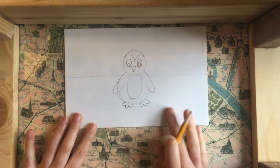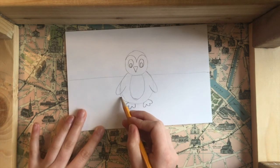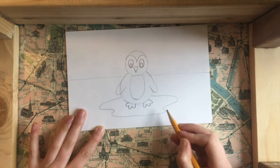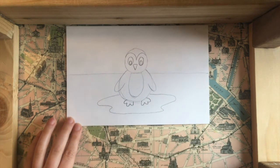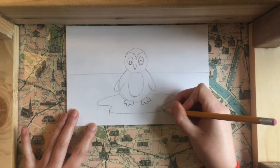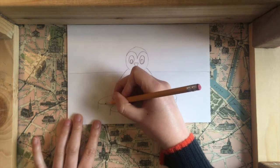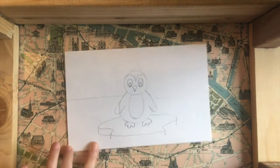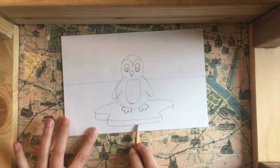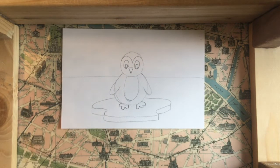Now I need to draw the iceberg underneath the penguin. I'm going to draw a blob shape — it doesn't exactly matter what your iceberg looks like because icebergs can look like anything. Now I'm going to turn this shape into 3D. On the edges of my shape I'm just going to draw a short vertical line going down, and then make a line just like the one above it to complete the shape. I'll do this on each edge so now it looks like a 3D iceberg.